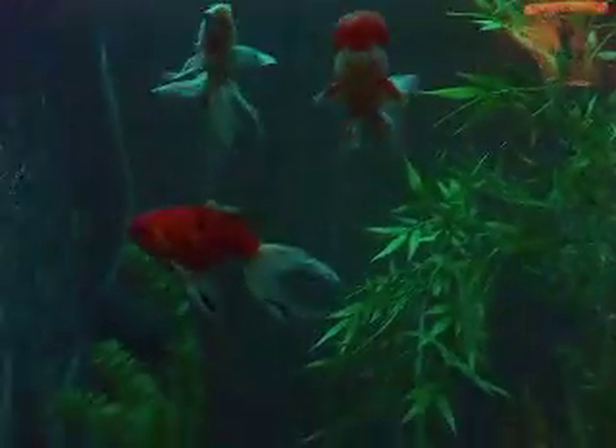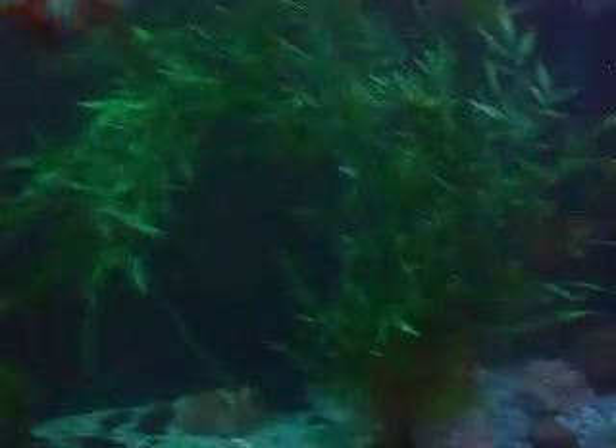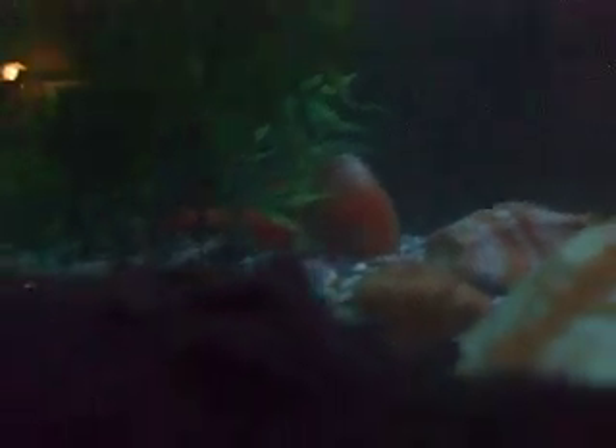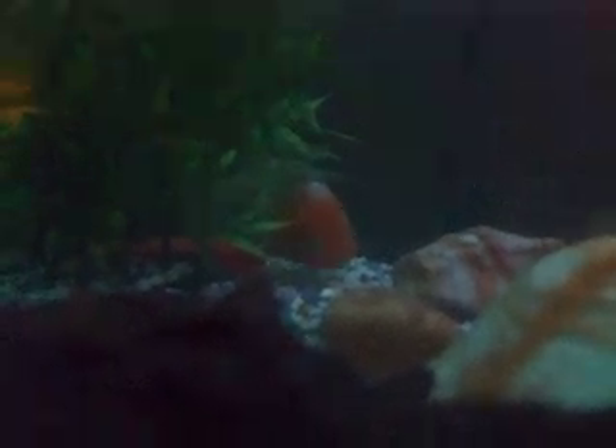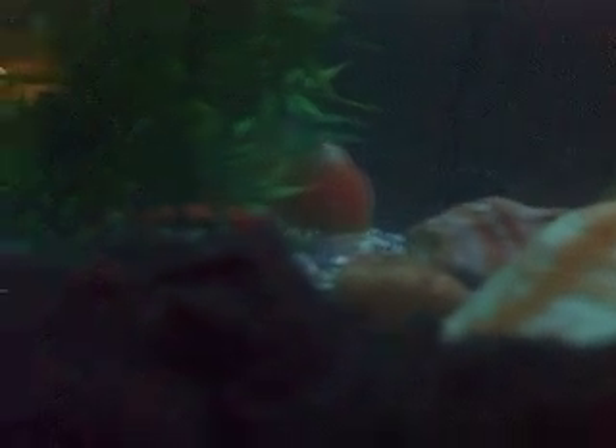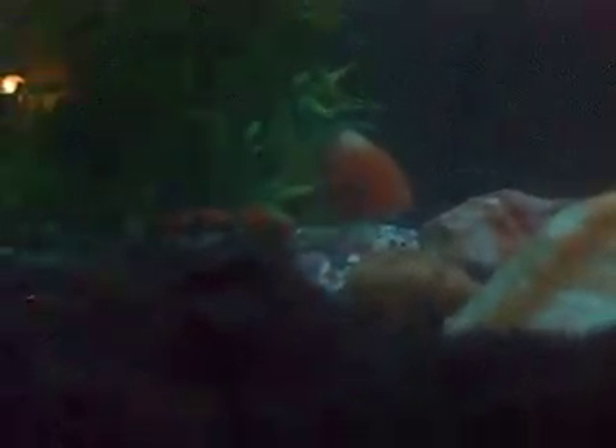So, that's everybody. I still don't know why she's hanging out behind there. She's still stressed out about the trip — she really didn't like being in a bag in a styrofoam box.